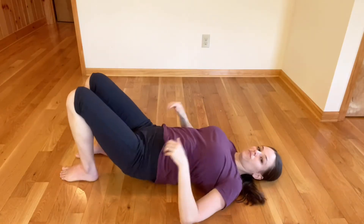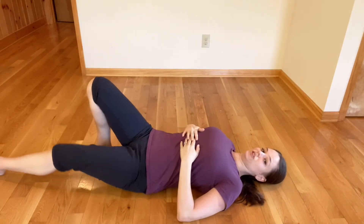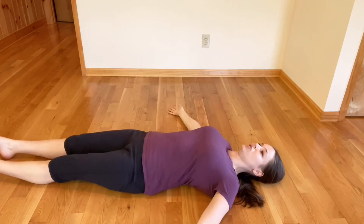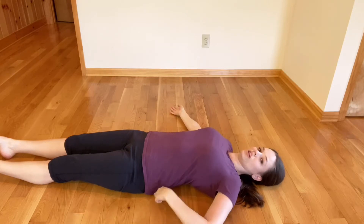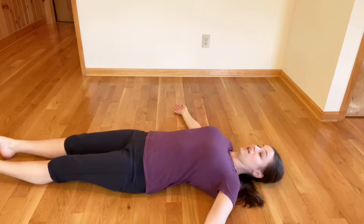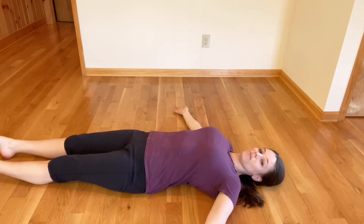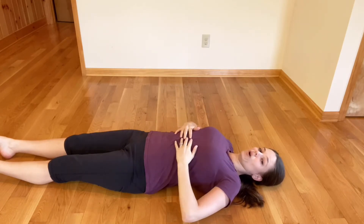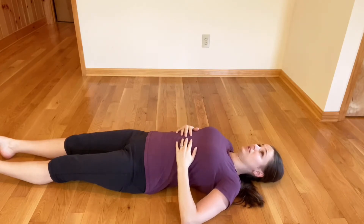Go ahead and lay down, and I want you to first lay flat on the ground, palms up. I want you to notice if you feel like you have a curve that extends from your tailbone all the way up to your bra line. If you have that, that probably means you have a tendency to want to arch your back even when you're standing up off the floor. I want you to notice that.